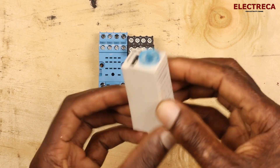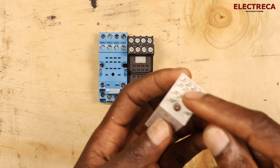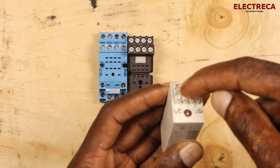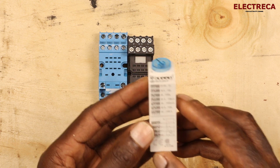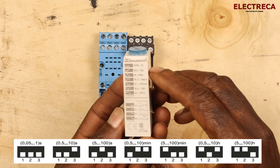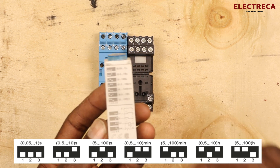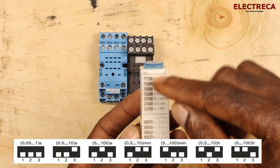Back on the timer itself — it's very slim and durable. It has 14 pins: two pins for supply, your common, normally closed, and normally open. What's great about this timer is the variety of time scales — it has seven time scales and five functions, meaning you can use it in five different ways with a variety of time settings.